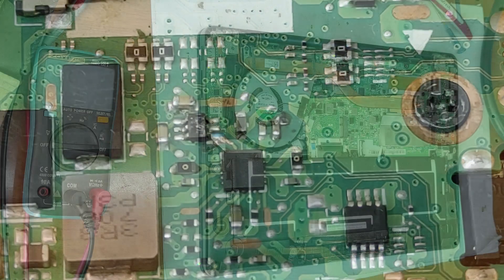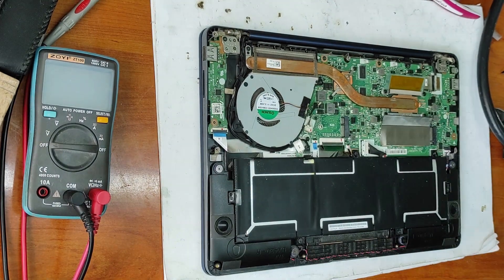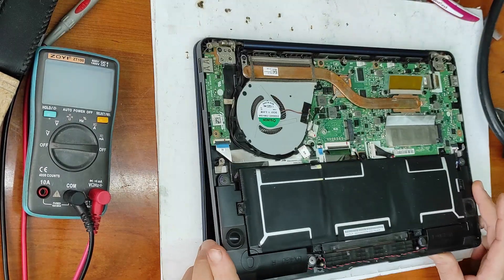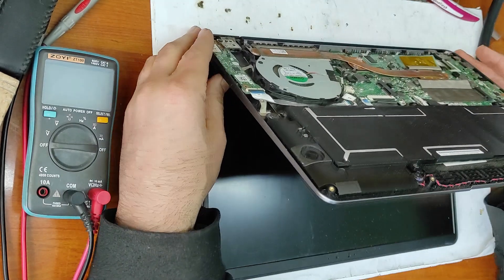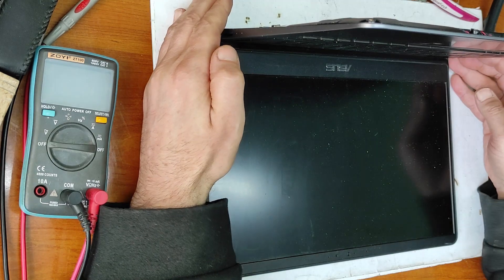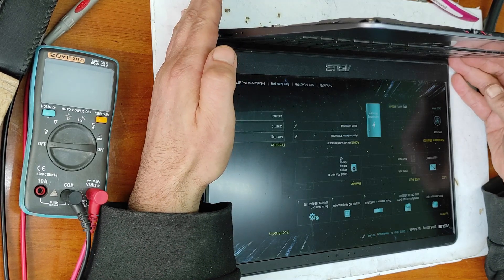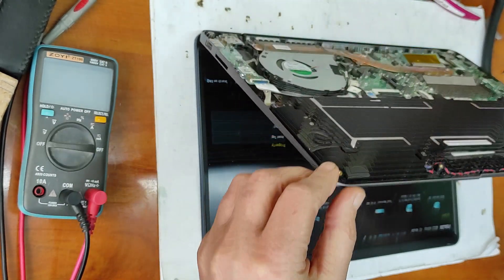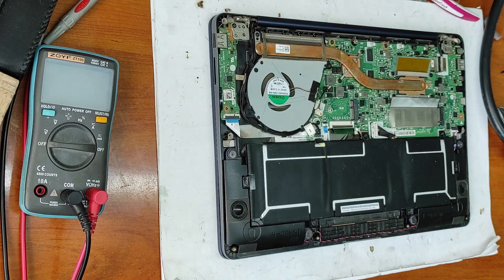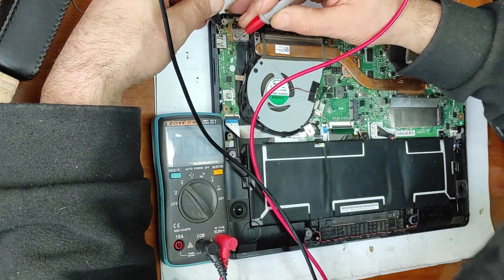Now let's see if it's working. I have to put back the battery connector. Let's check the suspend LED - the power LED is off. Now let's press the power button. Yes, it's on! Yes, it's working! Logo, BIOS - enter. The fan is working. Now let's check the USB port - the USB port is working!